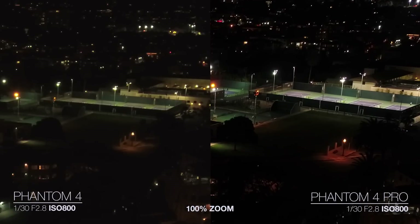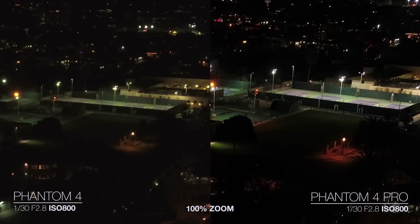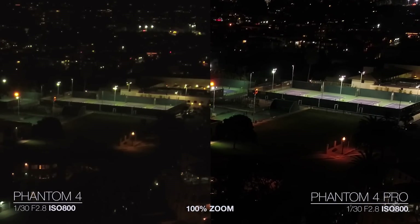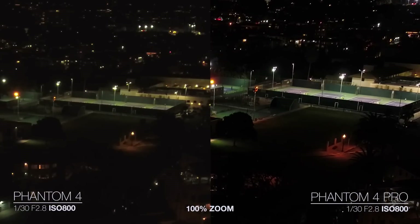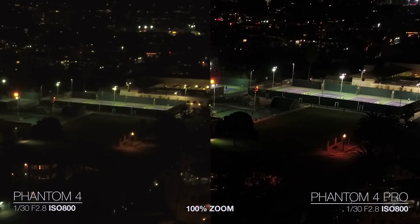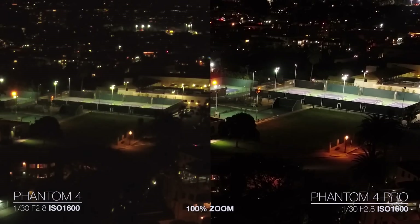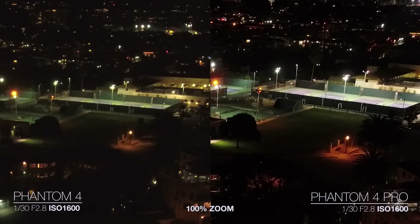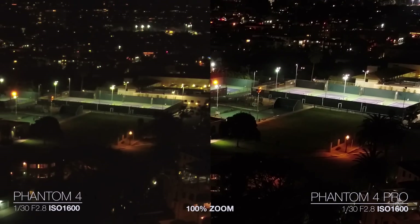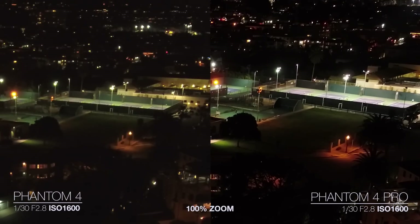I don't know if it's quite up to the level of a Pro DSLR — it definitely doesn't hold its ground to something like a Sony a7S — but it's a really good step in the right direction, and I think this footage is completely usable alongside DSLR footage. Whereas with the Phantom 4, I'd be very skeptical to use it at night at all and combine that with footage from a DSLR — I just don't think the quality really holds up quite as much.